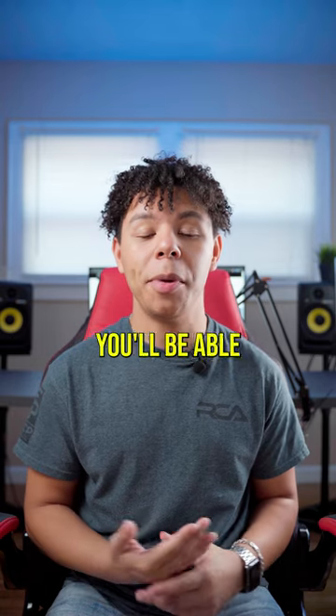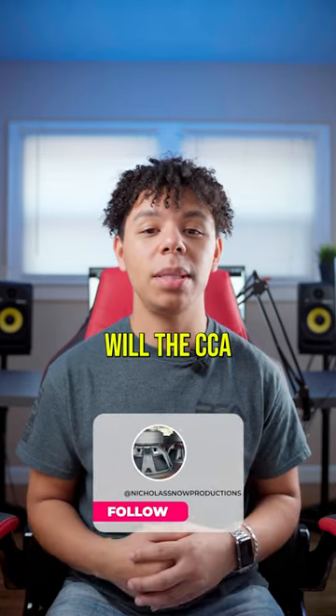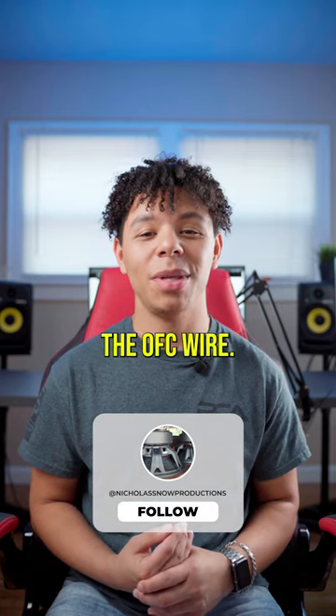So if we're running four gauge, you'll be able to put more power through the OFC four gauge wire than you will the CCA. So if you have the money, I definitely would get the OFC wire.